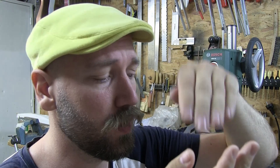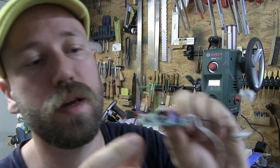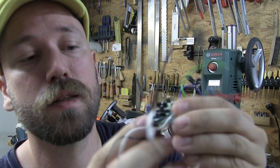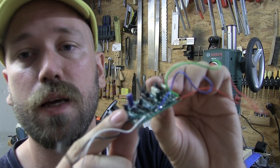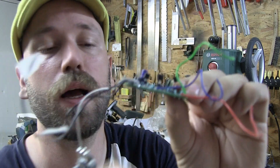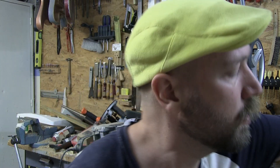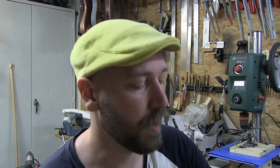Usually you mount the part — it comes with long legs — and you mount it close to the PCB. Here you can see some parts mounted pretty close, and the legs stick out super long. You cut them off after you've sorted everything in place, and then you just put them in a bag and save them.